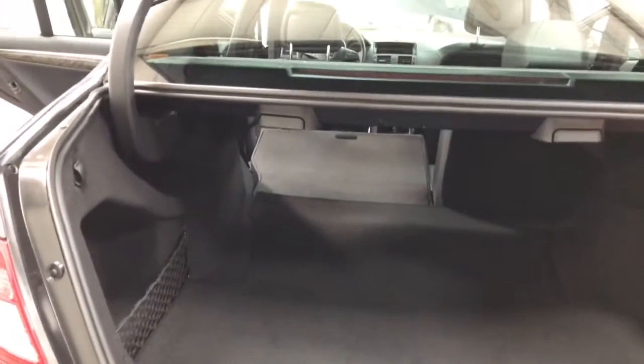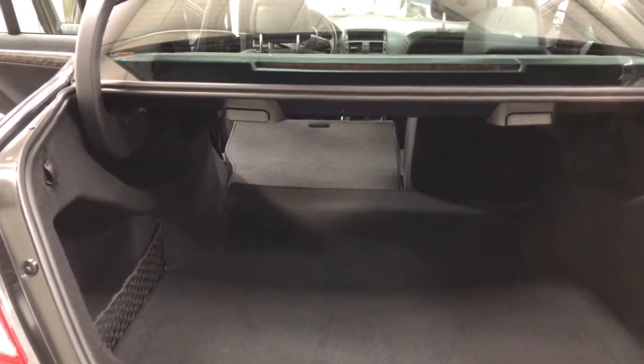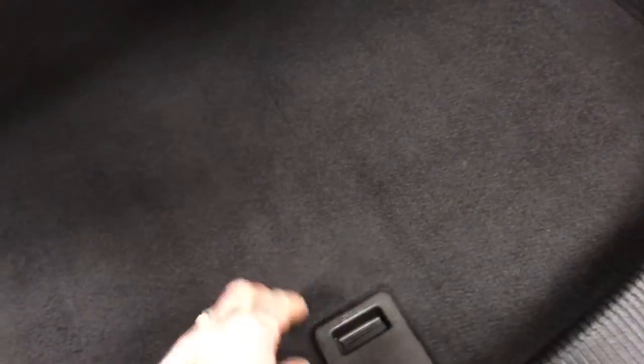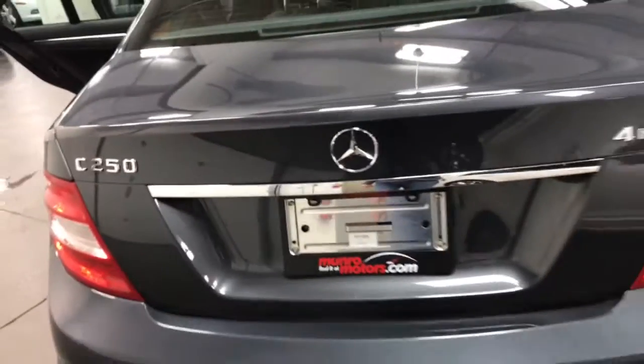Have a look in the trunk. I've got one of the seats folded down so you can see both of them do fold down in a 60-40 split — you could put skis in there. Underneath here we have the spare tire, and that compartment is all nice and clean and tidy. This is the clip that holds it up against the trunk. In here you've got another little compartment for all your electronics, and up here is the little grab handle for closing the trunk lid.